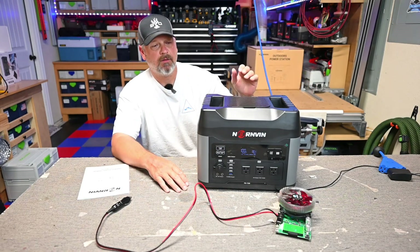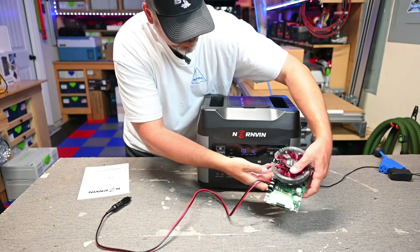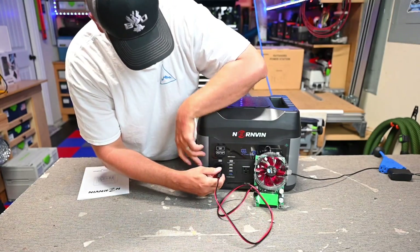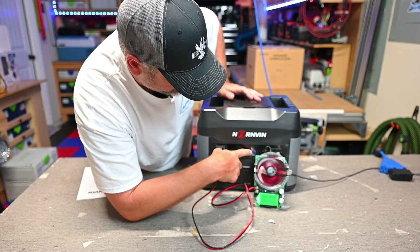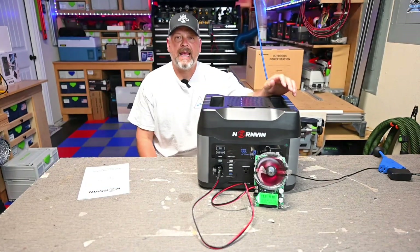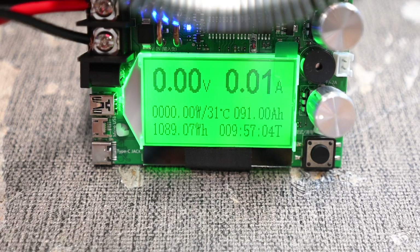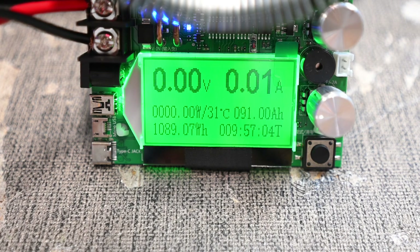I want to test the capacity. I have it charged to 100% with my DC capacity tester zeroed out, and I'm going to let it run completely dry. This is rated at 1,408 watt hours. The watt meter shows 125 watts being drawn. At the end of the test, I was able to squeeze out 1,089 watt hours — about 77% of the rated capacity.